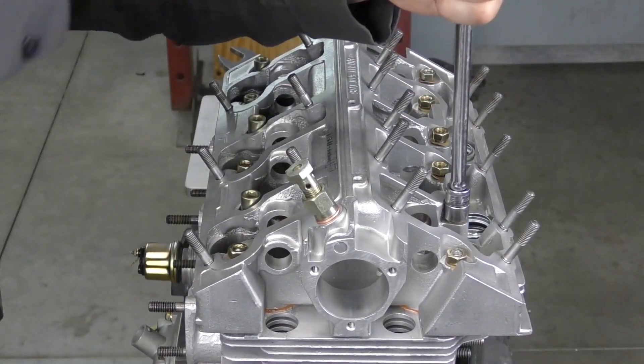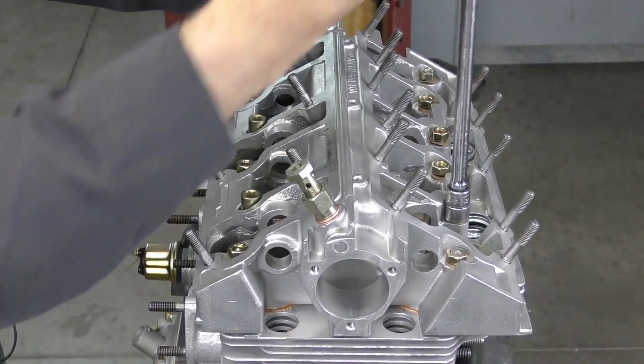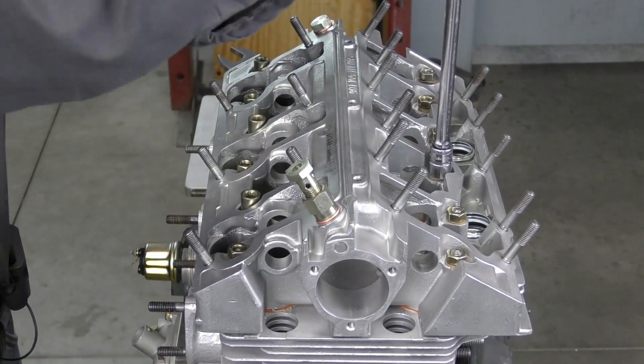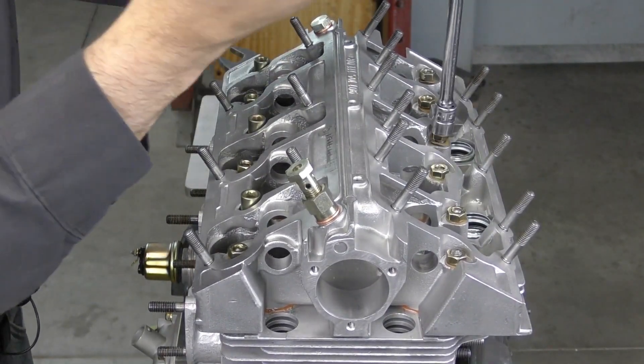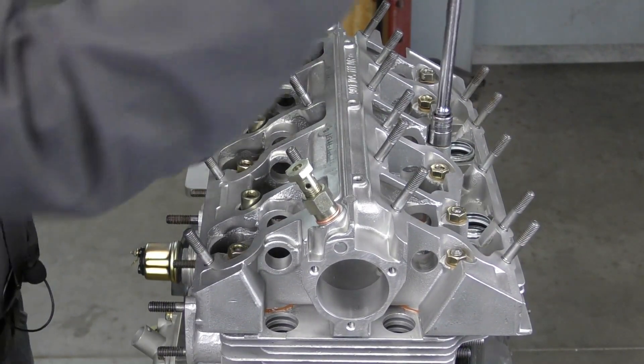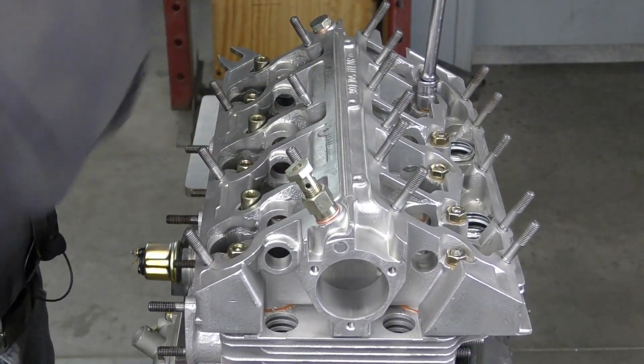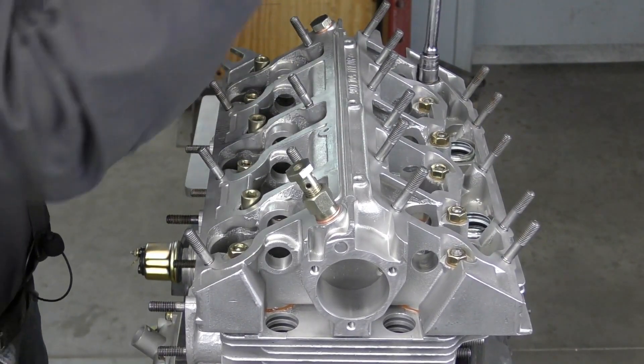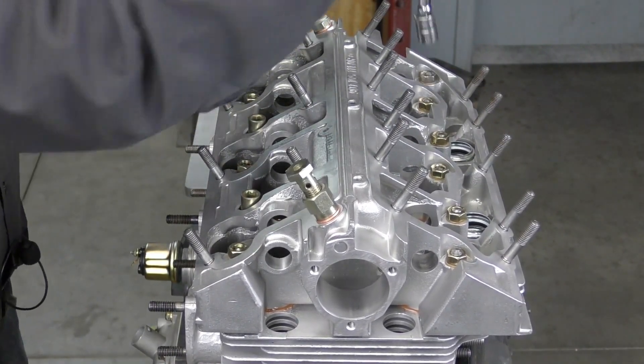This is time sensitive — once you apply the sealant to the cam box, you have about 15 to 20 minutes of working time. So you want to make sure that when you do this, you're not going to have any interruptions, you're not going to answer the phone or have something come in that's going to stop you from getting this tightened down.